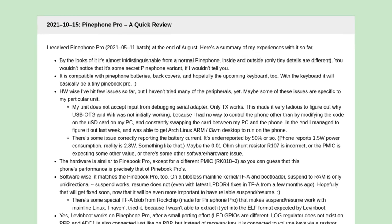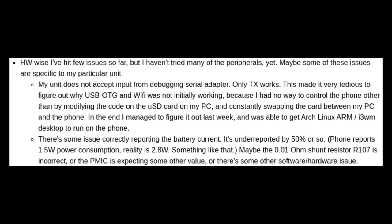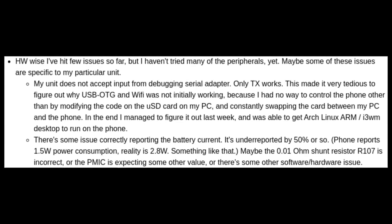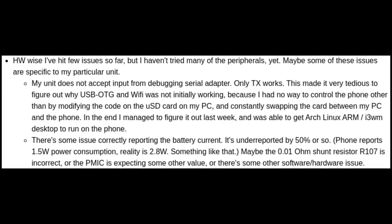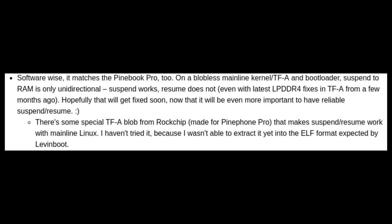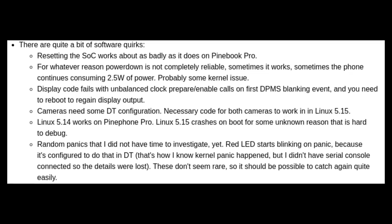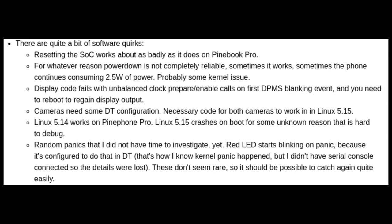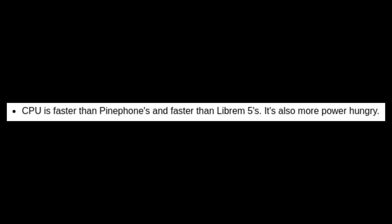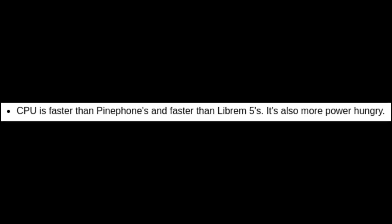Next, there's a blog post from one of the developers that talks more about the technical side of the PinePhone Pro. There are currently a couple of hardware issues with the dev units, but these should be fixed by the time the Explorer edition comes out. Software issues on the current PineBook Pro do make their way to the PinePhone Pro, including issues like resuming from suspend. The SoC's power consumption is going to be higher than the original PinePhone, but the CPU will be faster than both the original PinePhone and the Librem 5.